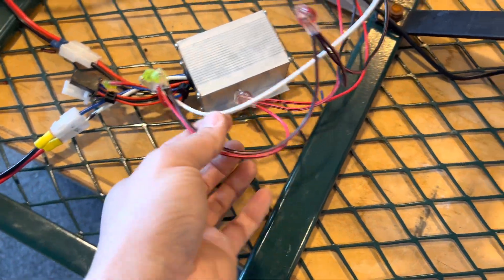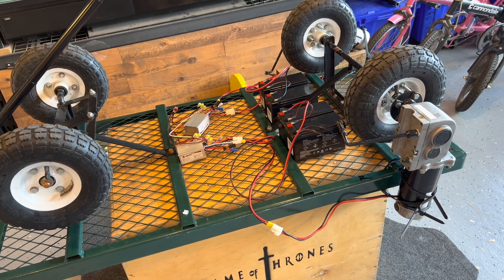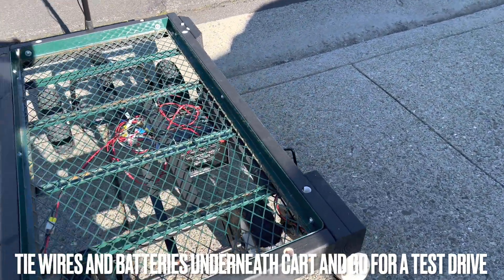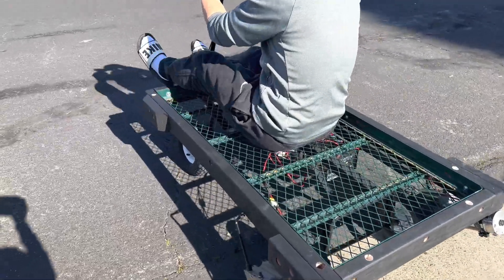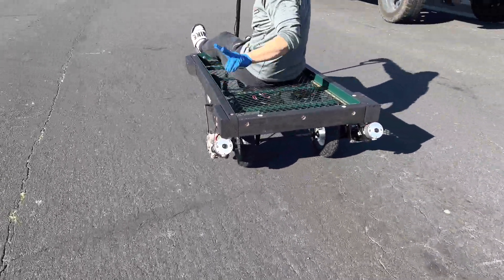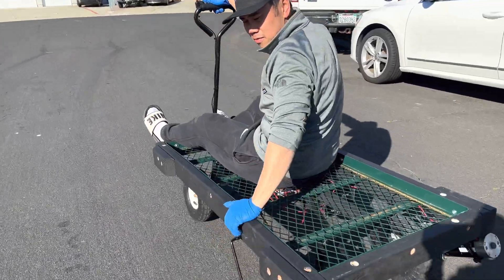All wired up and looks good — good to go! Now it's time to put everything together. I'm going to add some extra framing as well, but all the wiring is done. Here we go — ready? I can slow down so you can catch it; we can go walking pace.